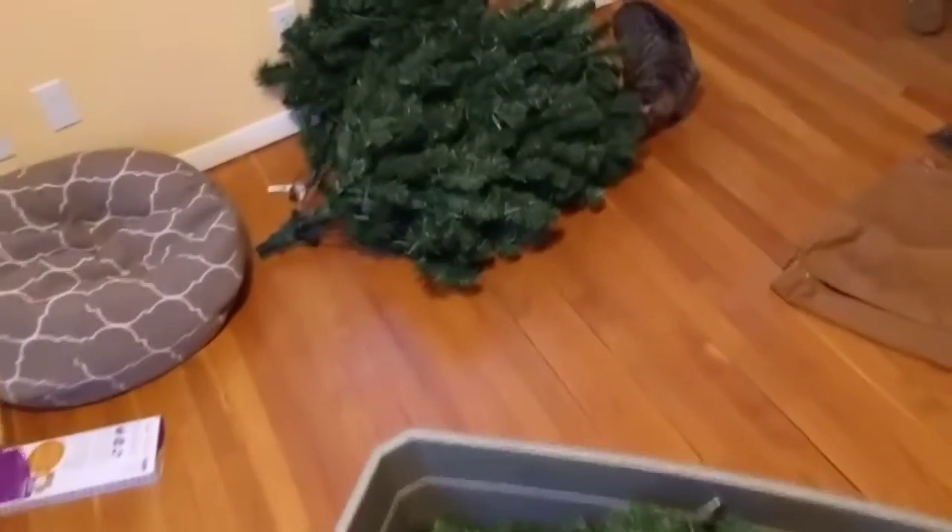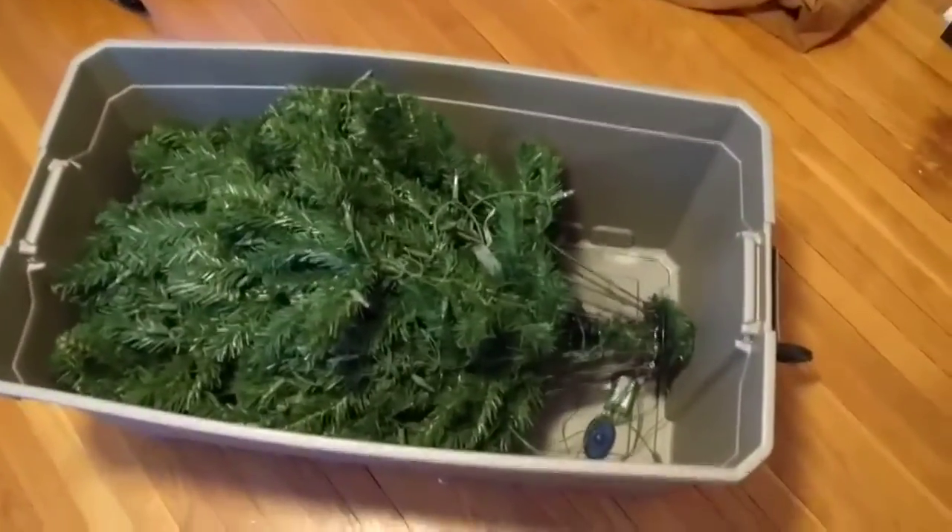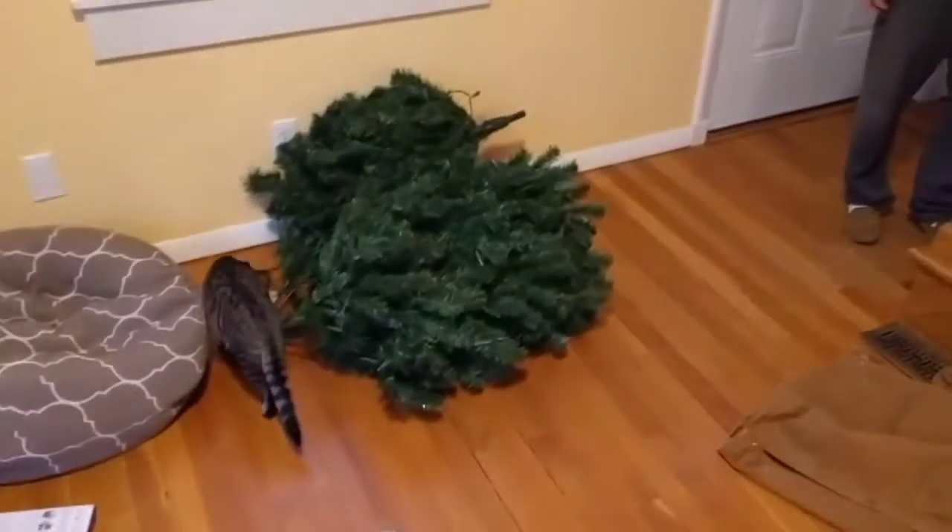We had trouble with our Christmas tree boxes and couldn't fit the Christmas tree in it, and we couldn't find any Tupperware that was big enough. So if you just pop a hole on the side of a pretty good sized Tupperware bin, you could fit your Christmas tree in that instead of the box that it comes in.